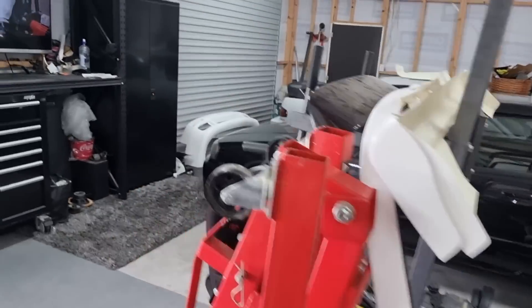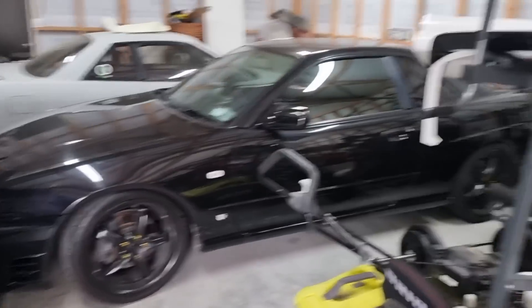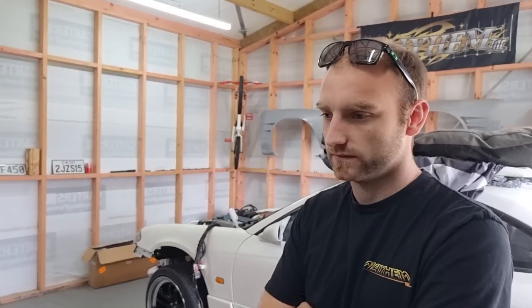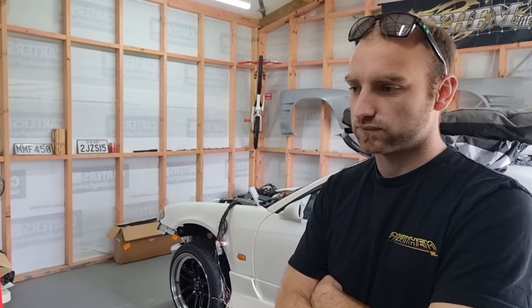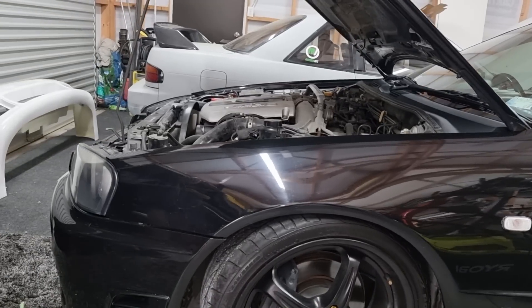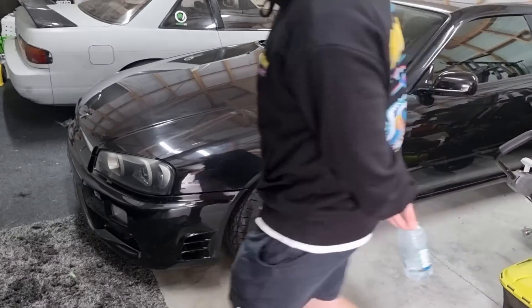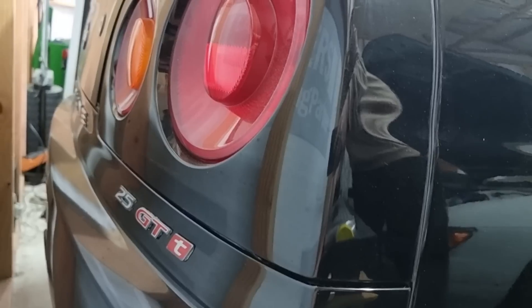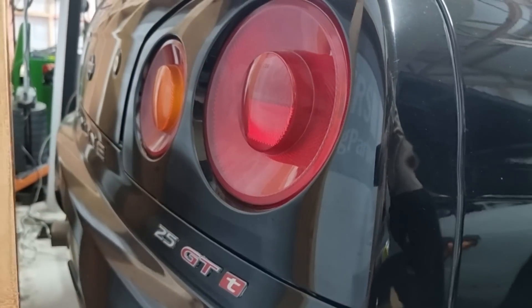Over here we've got the R34. Richard has had this for six or seven years. You got this not long before I got the 180, eh? Yeah, I think I had it before you got the 180. So he's had this for a very long time, and it's probably quadrupled — probably about six times — in price since then. It's still bone stock pretty much — just done an intercooler and turbo-back exhaust, but that's it. So yeah, there's the GTT.